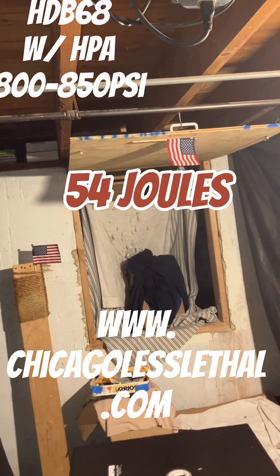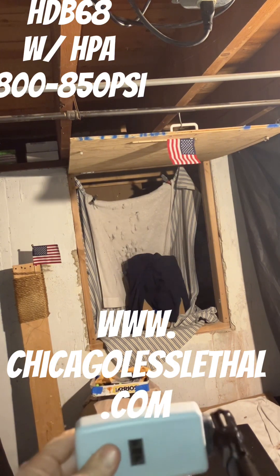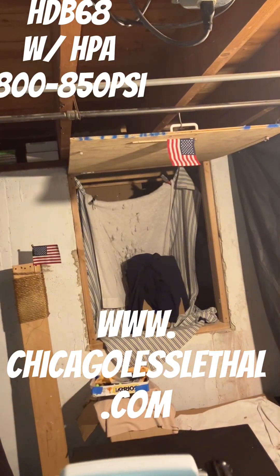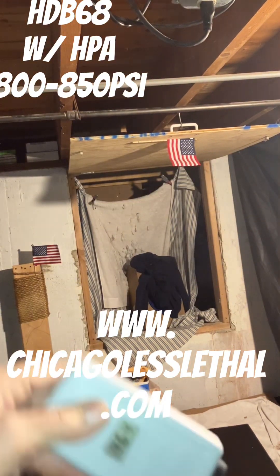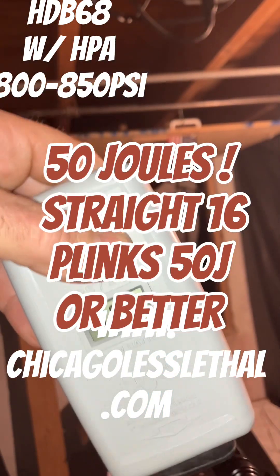All right, here we go — the last three are the green Riot Ball 5-gram rounds. First green shot: 484. We're almost out of air. Next: 486. Yeah, we're getting low here. Final shot: 464. That's our final number.